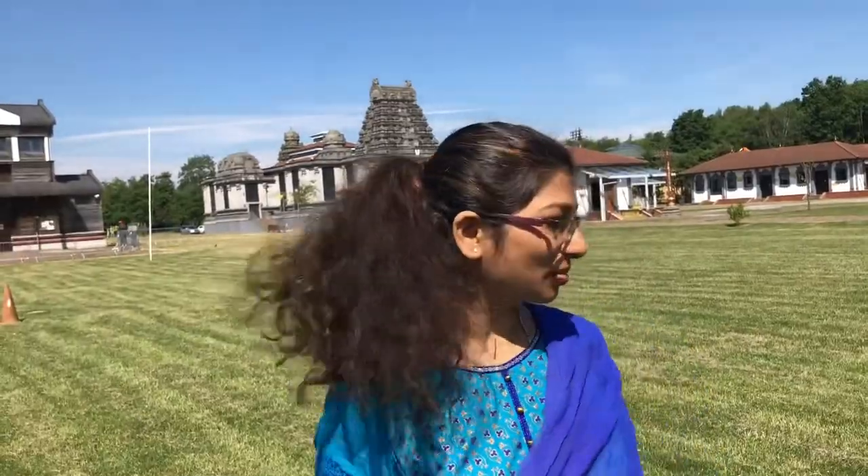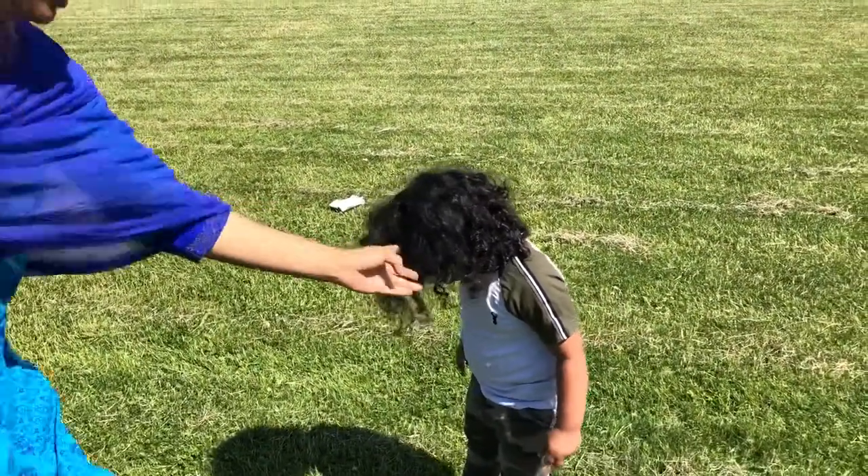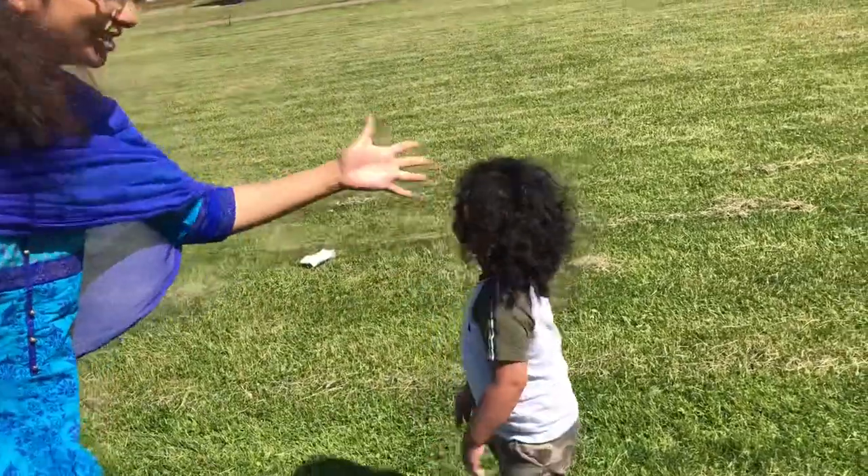Hello guys, welcome back to my channel. We are in Birmingham Temple Kuchramo. We are going to go to Babu Gunda. We are going to clean this process.